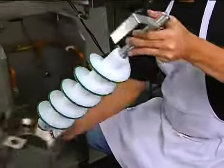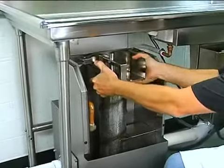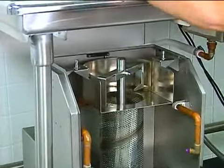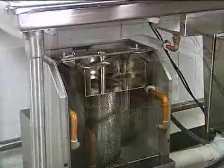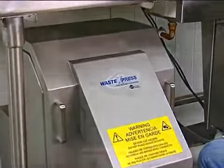To reassemble the unit, simply place the auger inside the auger screen, then set it back in place. You may need to spin the auger to ensure that it is set in place correctly. The bearing bracket fits on top of the unit and locks into place by tightening the captive fasteners. Finally, replace the chute. The unit is now ready for the next meal shift.